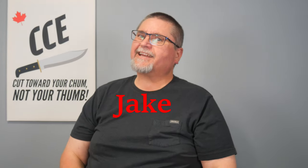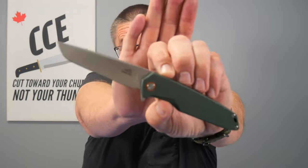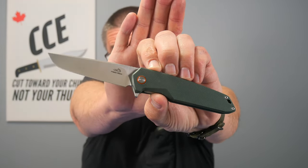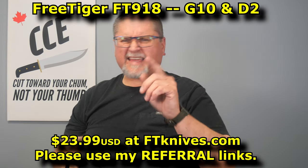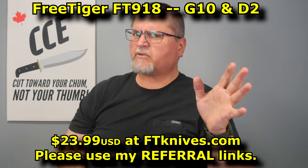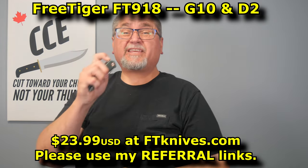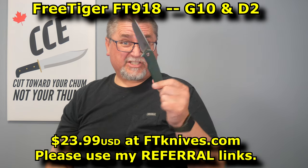Hey friends, my name is Jake. Welcome to Canadian Cutting Edge. We've got a Free Tiger today — I got this from AliExpress. This is the FT118. It's got pretty good action and it's pretty budget-friendly. Free Tiger's got their own website now, ftknives.com, and I think I've got my affiliate stuff set up correctly. But this thing's $23.99 US.